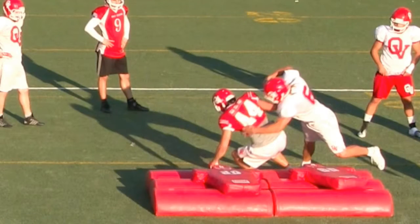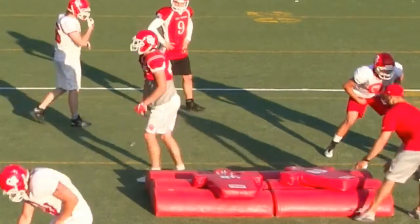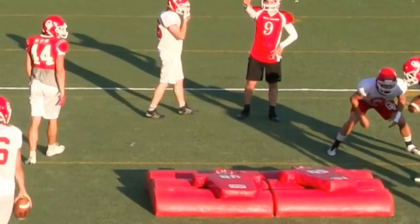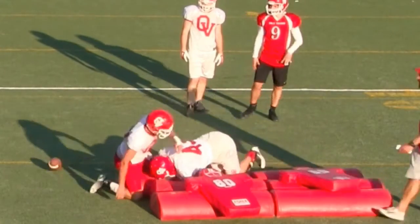You see he secures with the back hand and he's ripping that ball out — boom, gets the ball. Find the ball, make that contact, boom, rip the ball. That ball should fly out just like that.